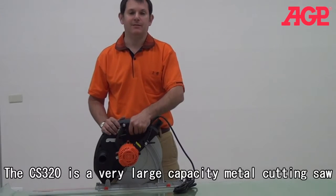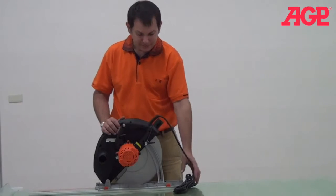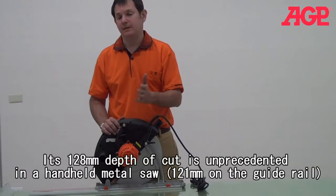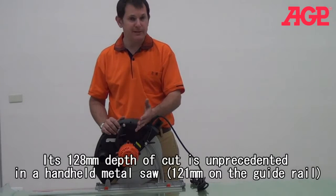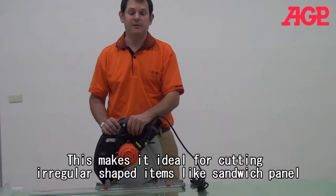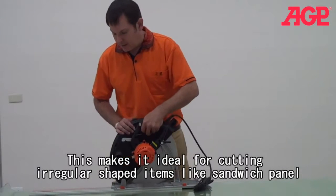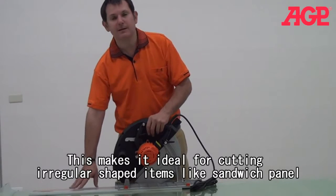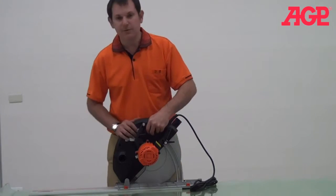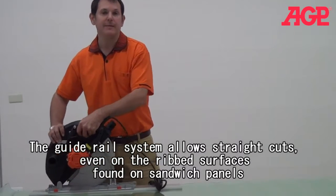This amazing gigantic metal cutting circular saw has a lot of very interesting features. The main feature of this machine is its incredibly deep ducted cut using a 320mm saw blade. It also runs on a guide rail, so when it's engaged in a groove it can allow you to make a perfectly straight cut.